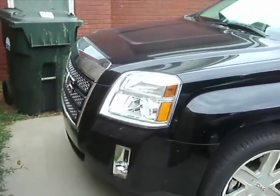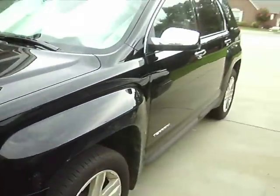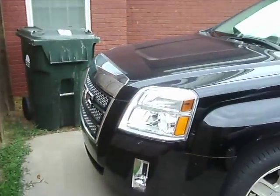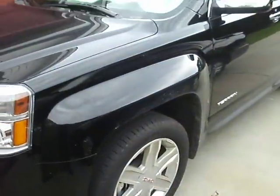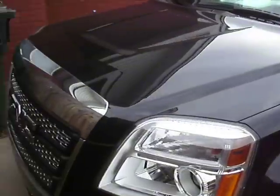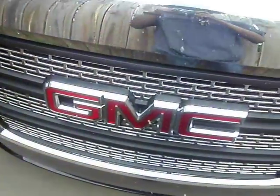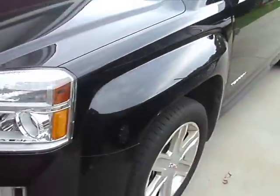It's been about a few months since I did a video on the Terrain. Since my sister is up here, I'll go ahead and do a quick update video on it. This is a 2011 GMC Terrain SLT. Start it up, check it out, and see how it's going.